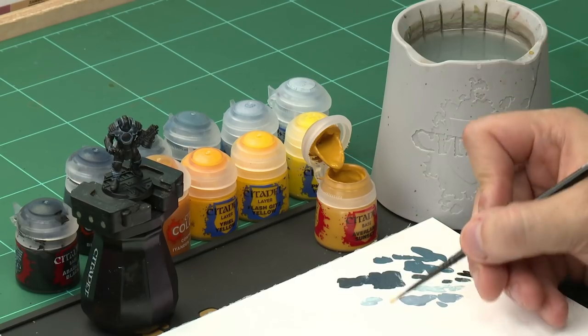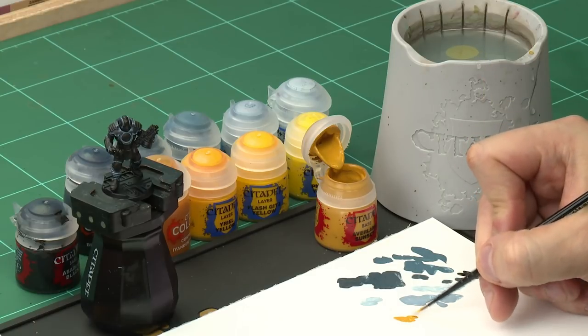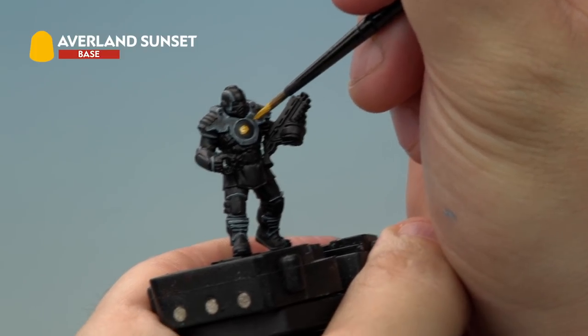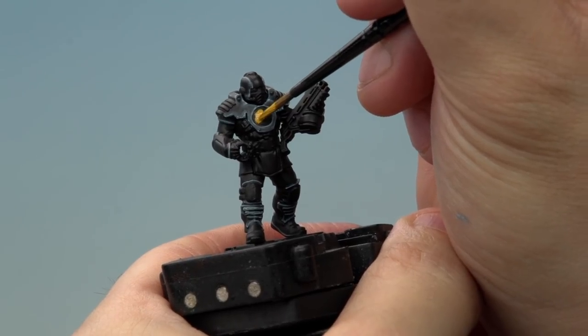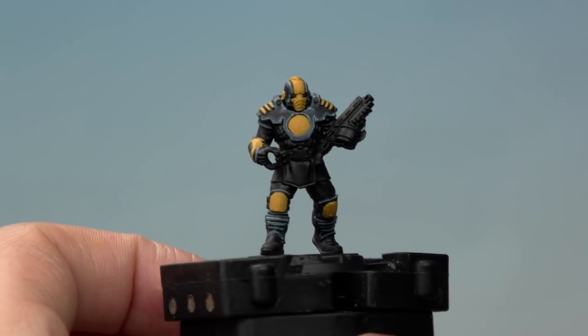Now it's time to move on to the yellow armour sections, following a very similar process. We're going to start off with the base coat of Avalon Sunset applied to all the areas of the armour we want to be yellow, going back to our medium layer brush. Thin the paint on your palette and apply it carefully to all the yellow sections. Since we're painting a yellow base coat over black, you might need a couple of thin coats to get a nice solid colour — that's absolutely normal. And there we go, the Avalon Sunset stage is complete.